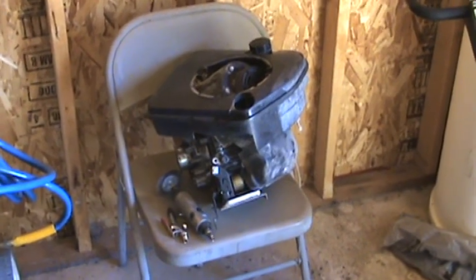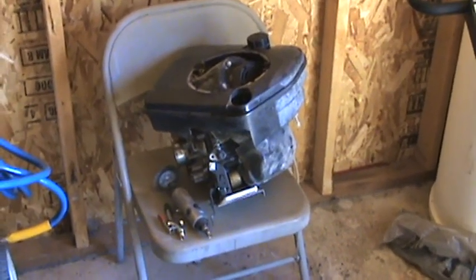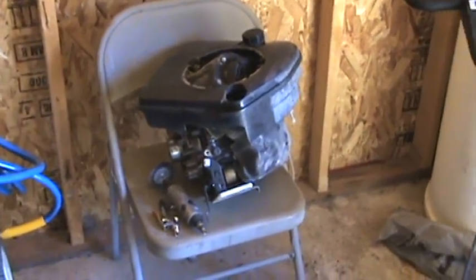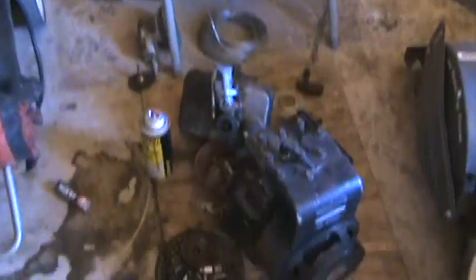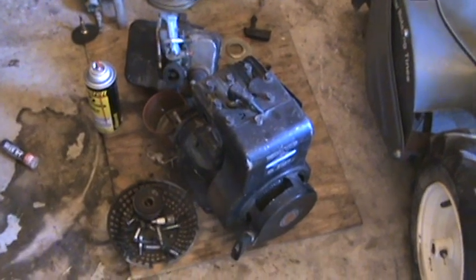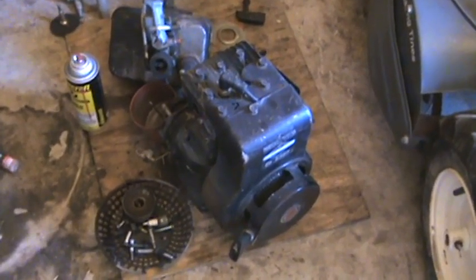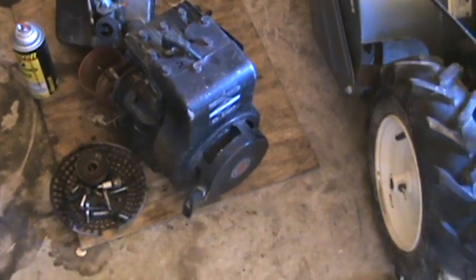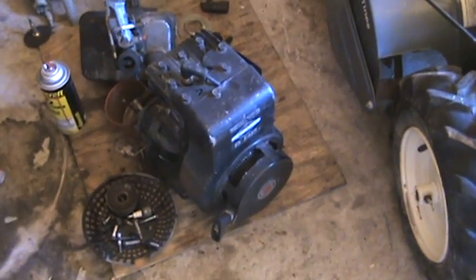It's not getting spark, and I'm pretty sure that's the only problem with it, so I gotta change the ignition coil or magneto. This engine right here came off of a tiller — it's a horizontal shaft five horsepower Briggs and Stratton.